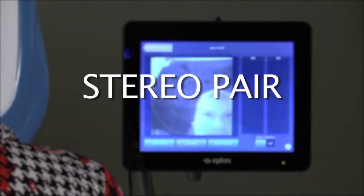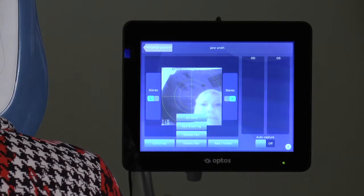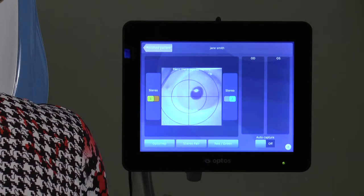Some systems may be configured to capture stereo image pairs. To activate, select Stereo Pair from the middle tab. To start, click on the Stereo 1 Imaging button, which moves the crosshairs left of center.